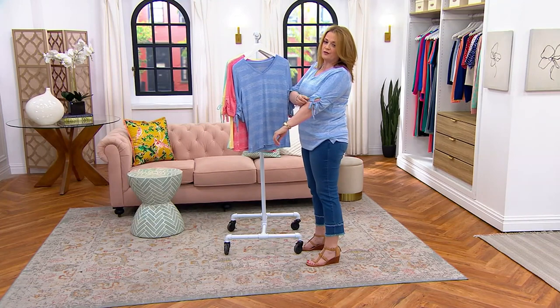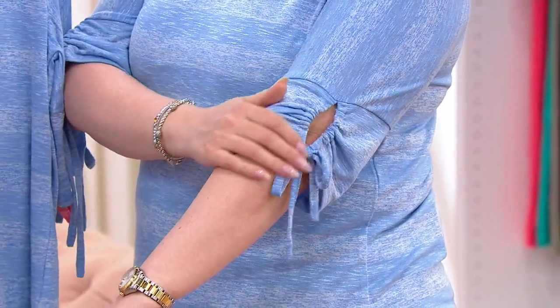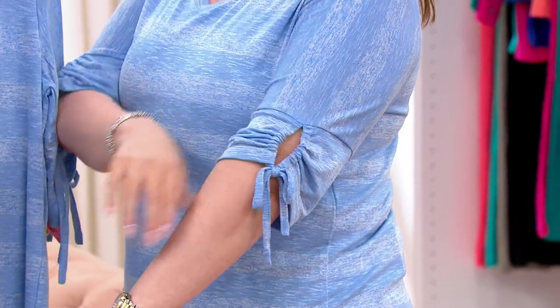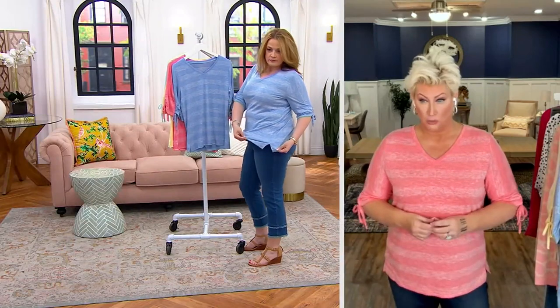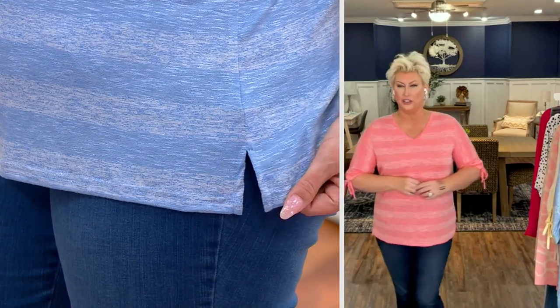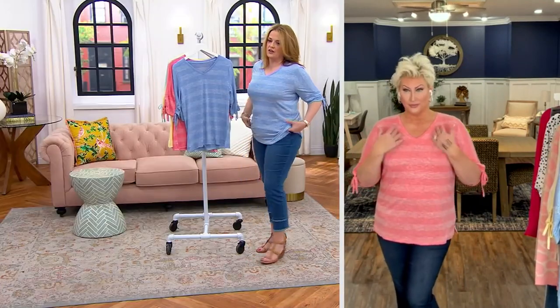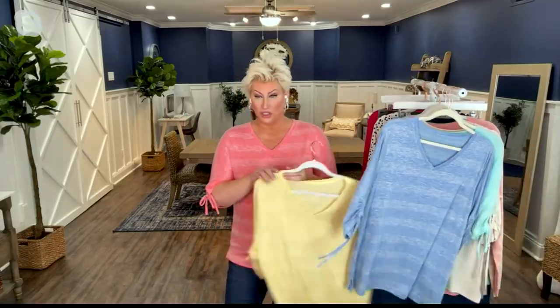That little ruche sleeve is the cutest bit of detail. It just makes it look boutique. It's gorgeous. When you pick up multiples, this fabric is so comfortable with such a drape. Get your normal QVC size. I love the v-neck — oh my gosh, that's a great color on you. It's a great color period — all these colors are great.